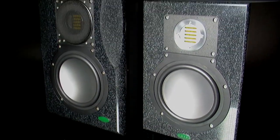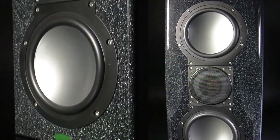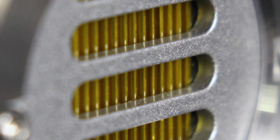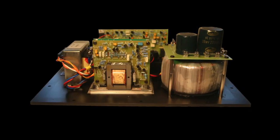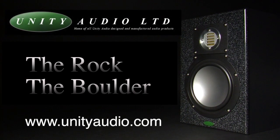The Rockham Boulder ActiveStudio monitors from Unity Audio: sealed cabinet for accurate bass, folded 50kHz ribbon tweeter, 7-inch woofers, custom EAR design discrete amp — brutally honest monitoring.